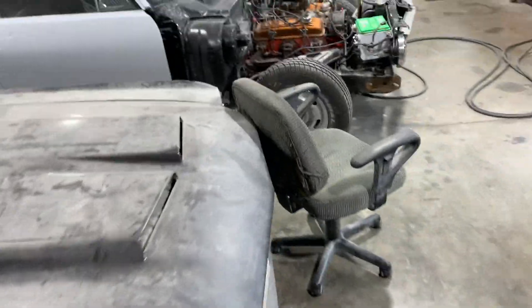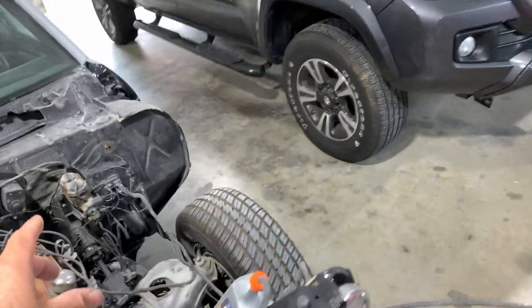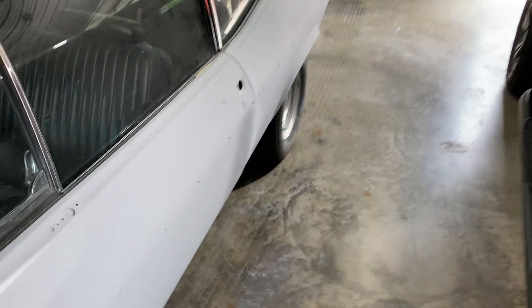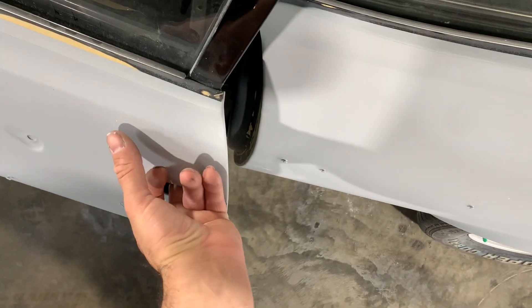I'll show you what I'm working on here in the shop. Yesterday I started sanding on the Nova some more. I sanded the jams that way I can spray them first.